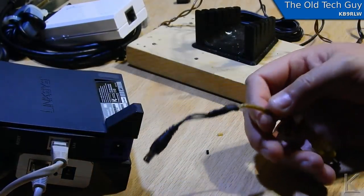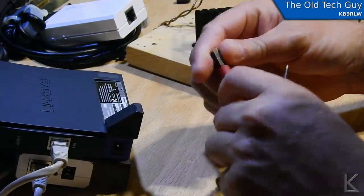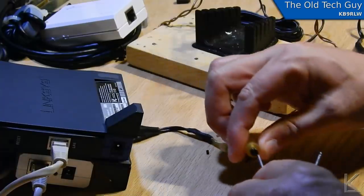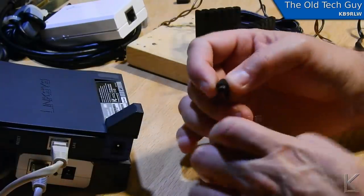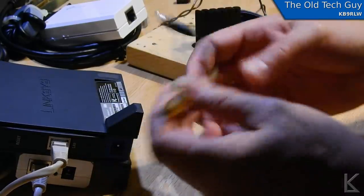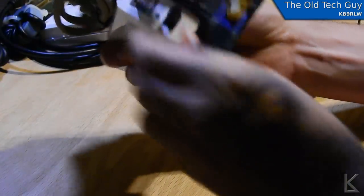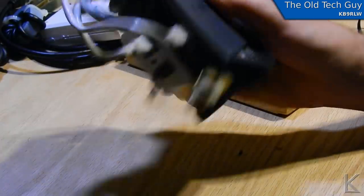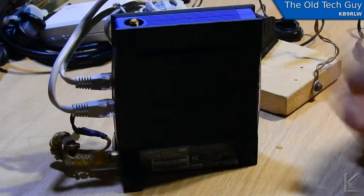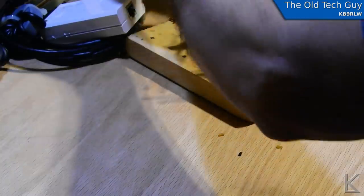There's our splice. Let me make sure we've got continuity — shield to shield, center to center — and no short. There's our power cord. I'm going to unhook this because I'll be testing it in a moment.